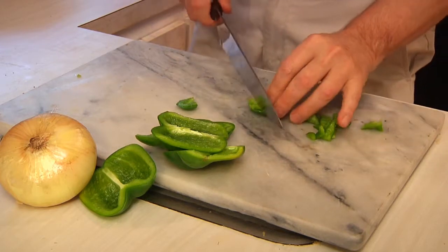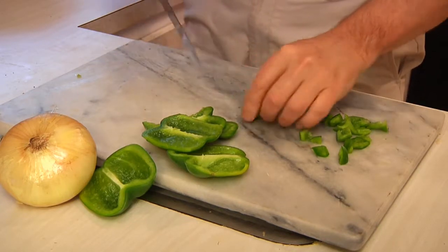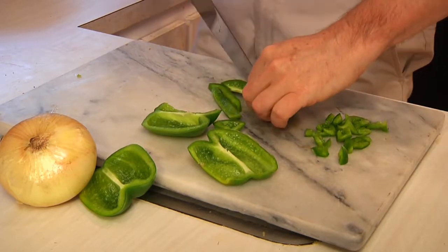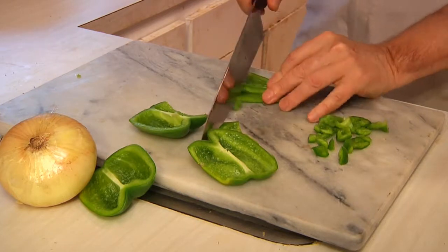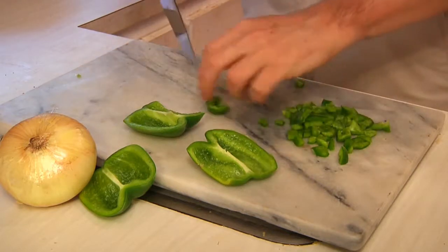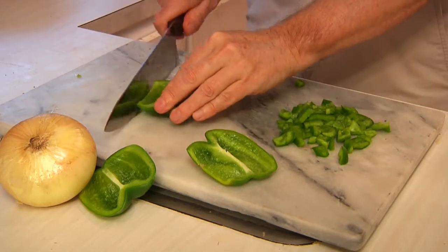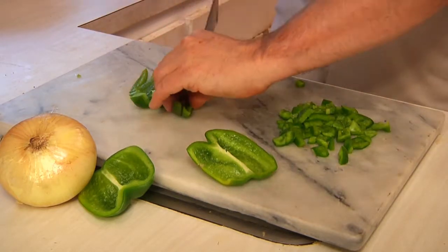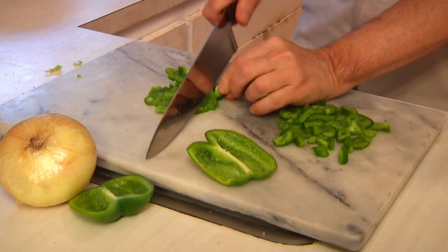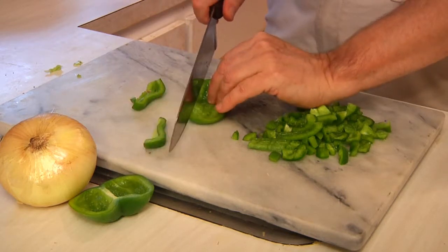This isn't rocket science, but you want to make sure you've got enough to go around. I'm dicing these things up fairly small — they're going to be even smaller once we run through the blender. Once we're done with this, we're going to do the same thing with the onion.